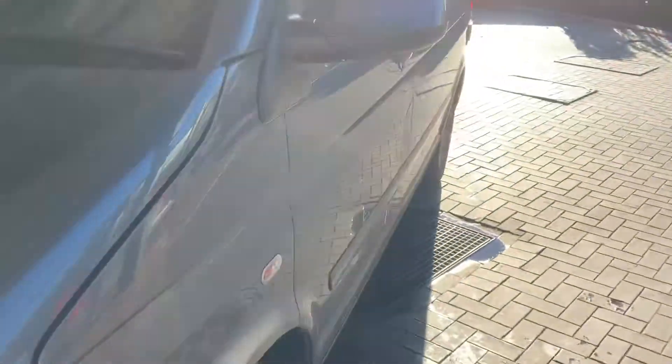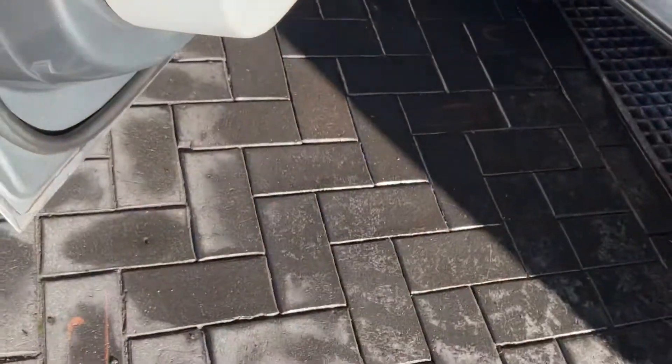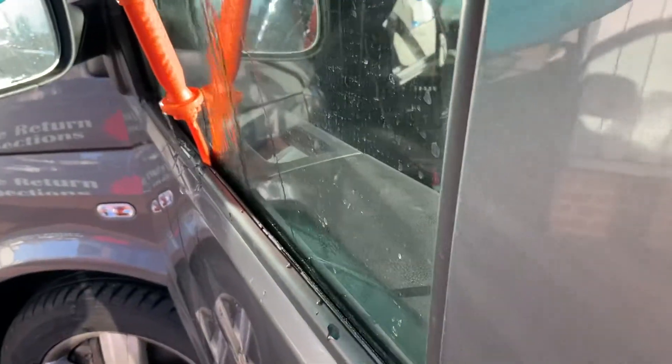We'll grab some water and go around to the passenger side door membrane. We've put a trim tool down here so we can get some water behind the door. What we'll be looking at is it should come out the bottom of the door, but if we take a close look and pour some water down the back here.